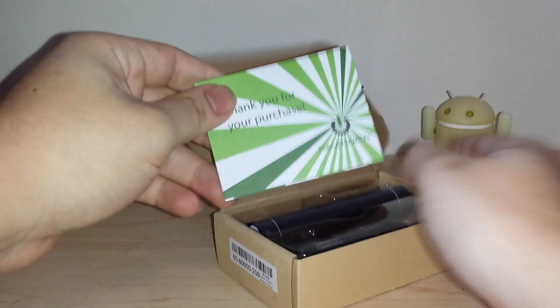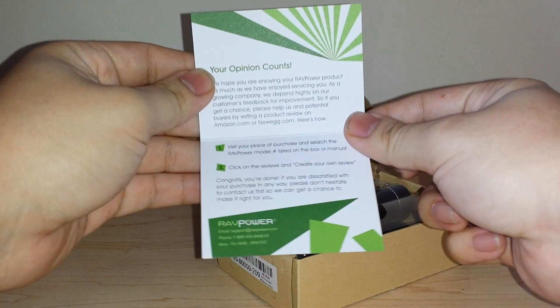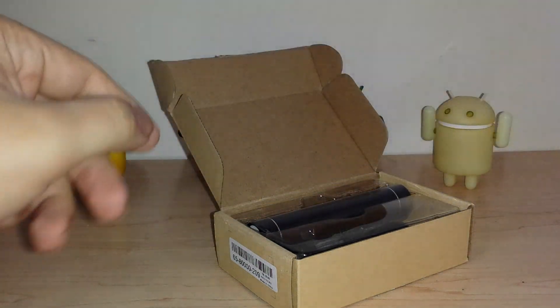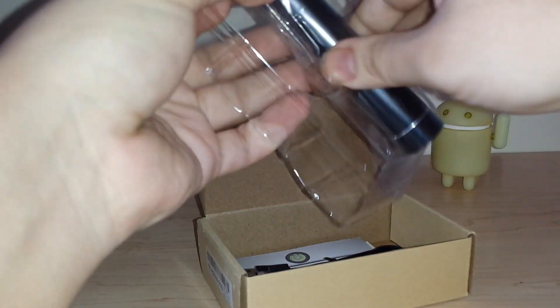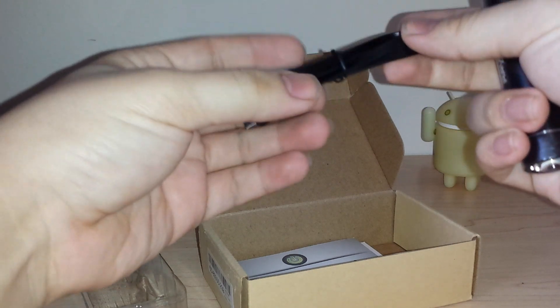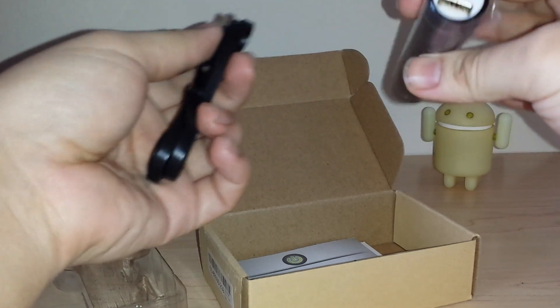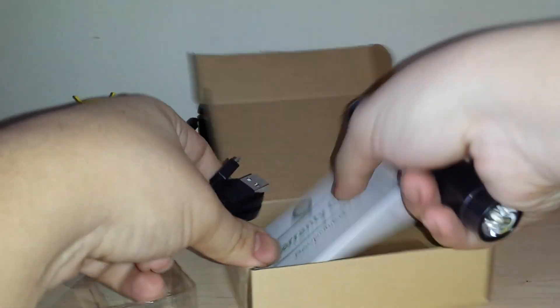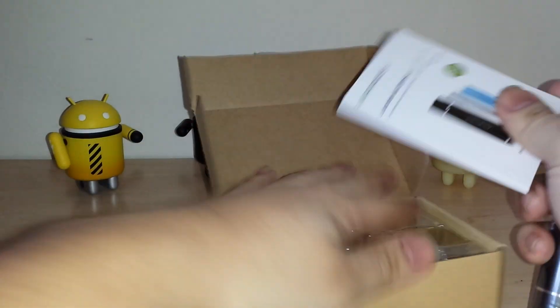What you get in the packaging: this little thank you for your purchase, your opinion council where you can leave a review, and you can join a review program if you purchase from them a lot. Here's the battery pack itself. Inside the packaging you get this cool slim micro USB port, which you can use to charge it and to charge up your other devices. There's a warranty card, and you can see it comes in other colors — silver and blue.